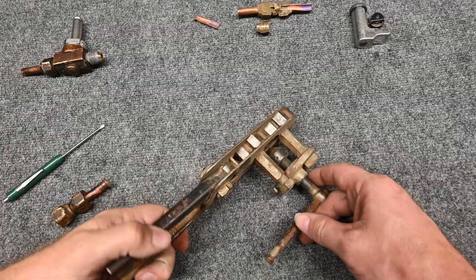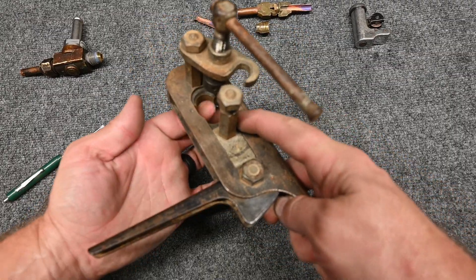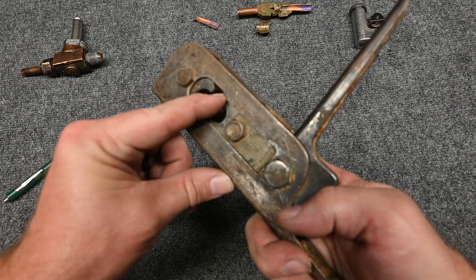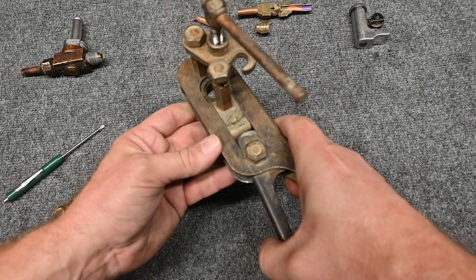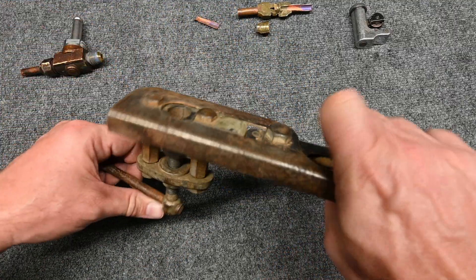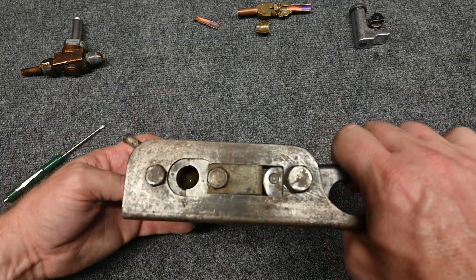This was my original flaring block set. We'd open this piece up, slide this back, put our copper through, and select what size copper we're working with — it has all the different sizes in one. We'd slide that in, and then once we pulled this lever it gripped onto the copper. Then we'd put this on, and as we spun this in, it started forcing that cone shape into the copper to make the flare.